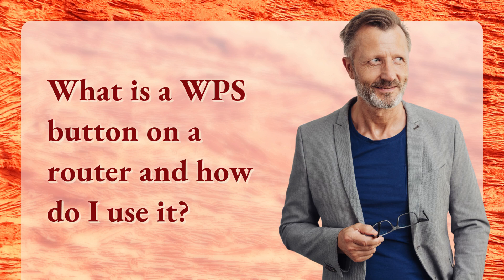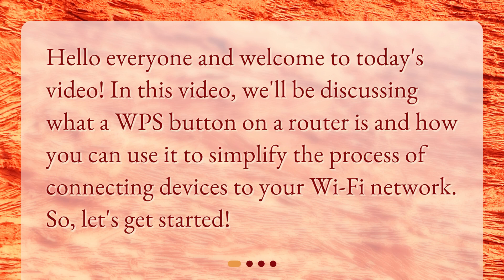What is a WPS button on a router and how do I use it? Welcome to today's video. We'll be discussing what a WPS button on a router is and how you can use it to simplify the process of connecting devices to your Wi-Fi network. Let's get started.